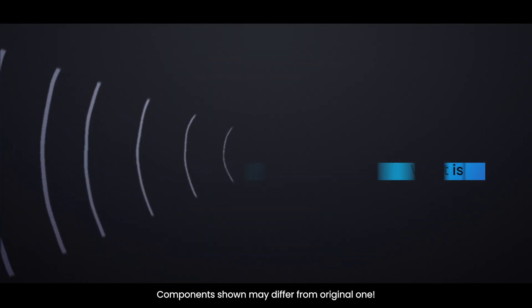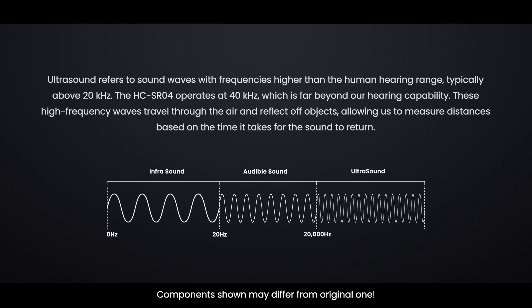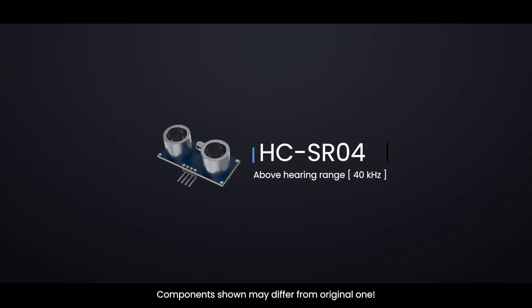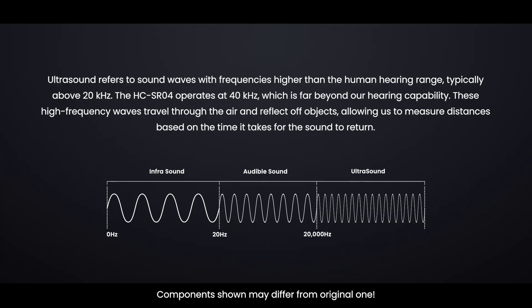Before we understand how the HCSR04 works, let's first understand ultrasound. Ultrasound refers to sound waves with frequencies higher than the human hearing range, typically above 20 kHz. The HCSR04 operates at 40 kHz, which is far beyond our hearing capability. These high-frequency waves travel through the air and reflect off objects, allowing us to measure distances based on the time it takes for the sound to return.